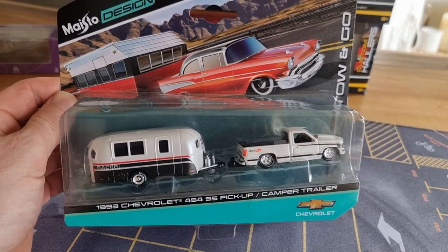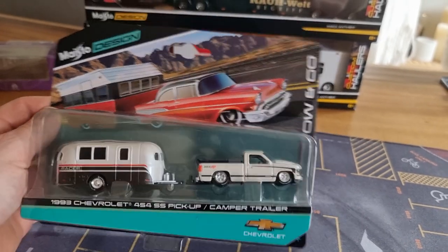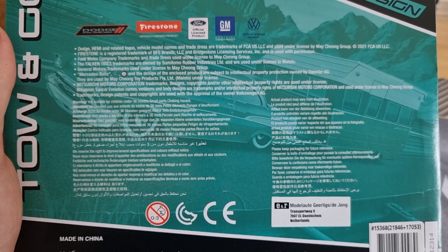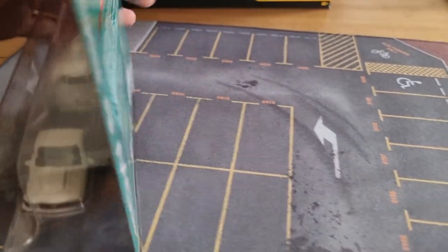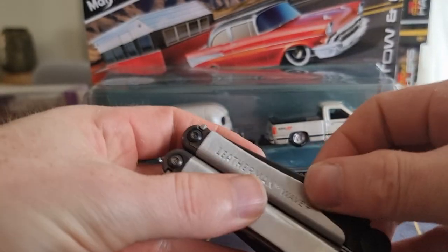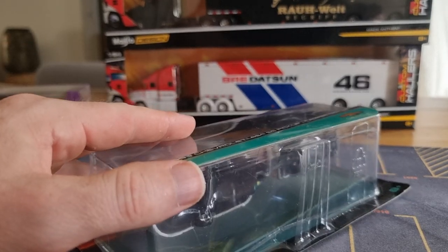A 1993 Chevrolet 454 SS pickup camper trailer from the Tow & Go Maisto design, which means it has rubber tires and some extras. We can see it's a licensed product, which is what we like. There's some text on the frame if you want to read it, and a barcode. Now let's see how we can open this up. I'll use my Leatherman because it has a really sharp knife to cut it open.